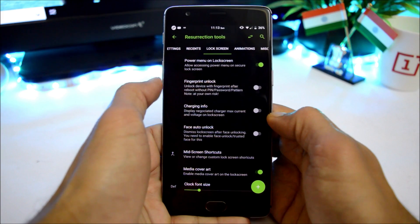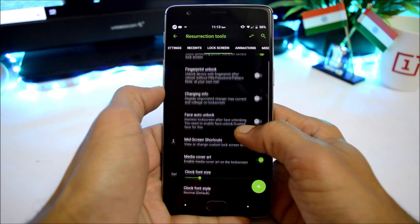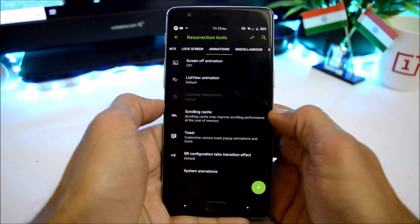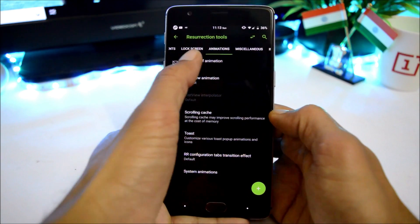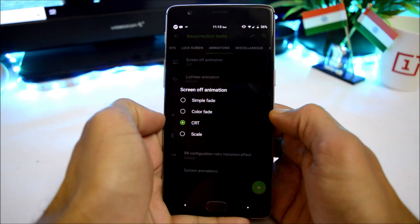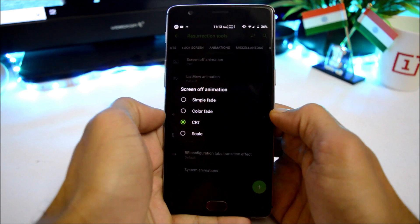The lock screen has customizations related to fingerprint unlock, charging info, face auto unlock, and media art cover. Moving on to animations, screen-on animations include simple fade, color fade, CRT, and scale. My favorite one is CRT.